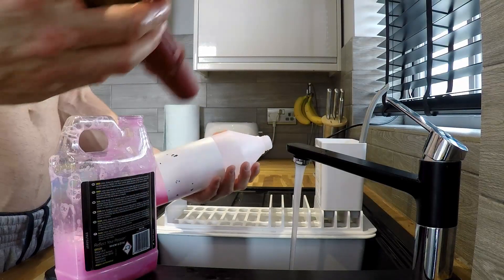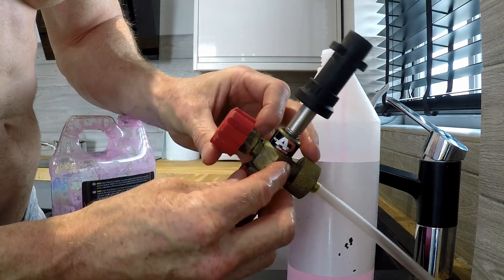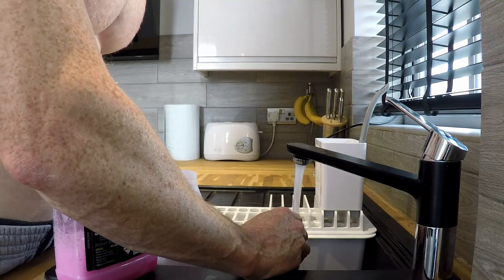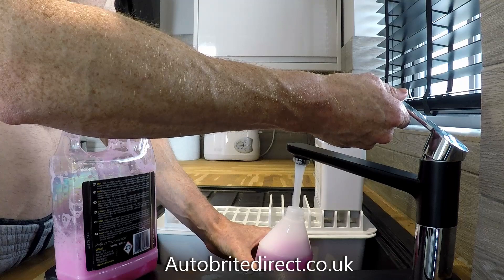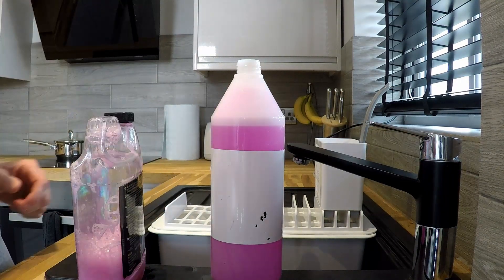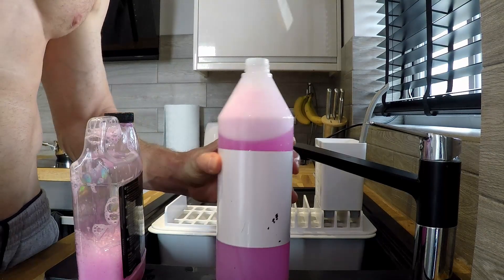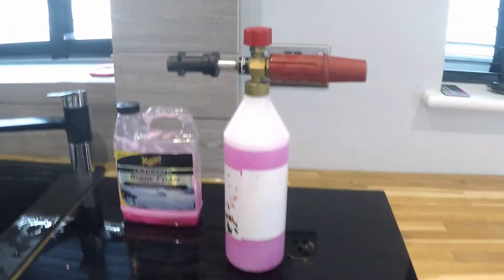Got this from Autobrite — I don't think they're called that anymore because I got this ages ago. I'll put links in the bottom for the snow lance. To be honest, I probably don't need a lot, but as it hasn't been cleaned for a while, I'm going to put quite a bit on. Right — get out there and snow foam it.